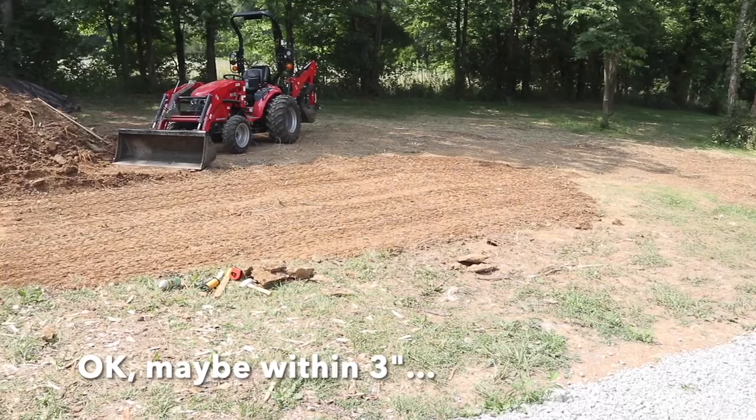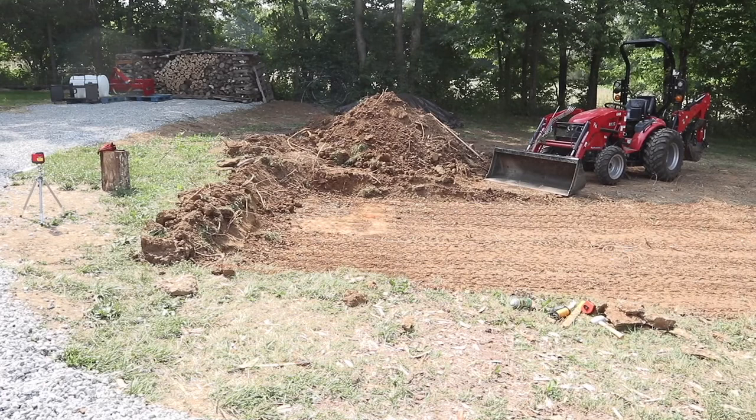We're going to pour a footer all the way around upon which the walls are going to sit. I want to have a good solid foundation, and that's how we're going to go about doing it — about a three to four inch footer all the way around. Stay tuned, that's up next.